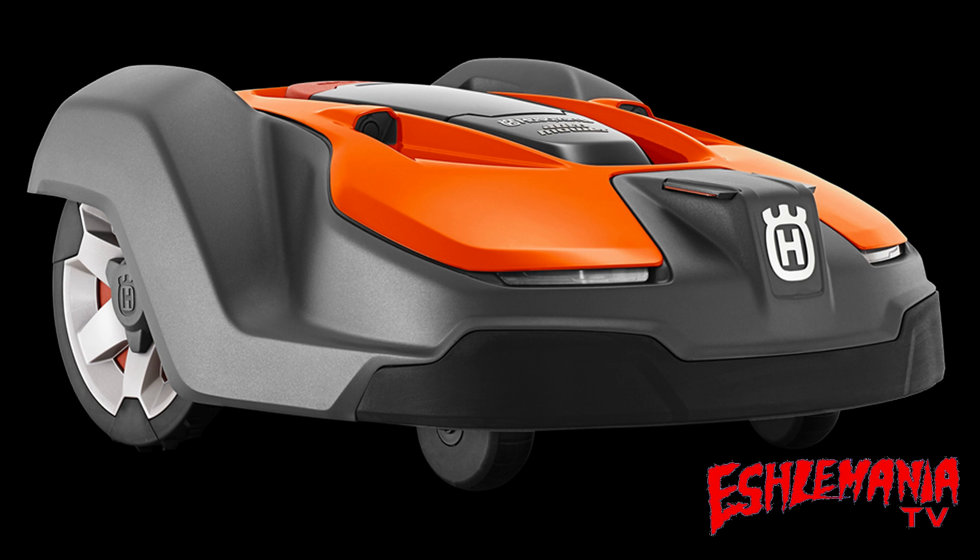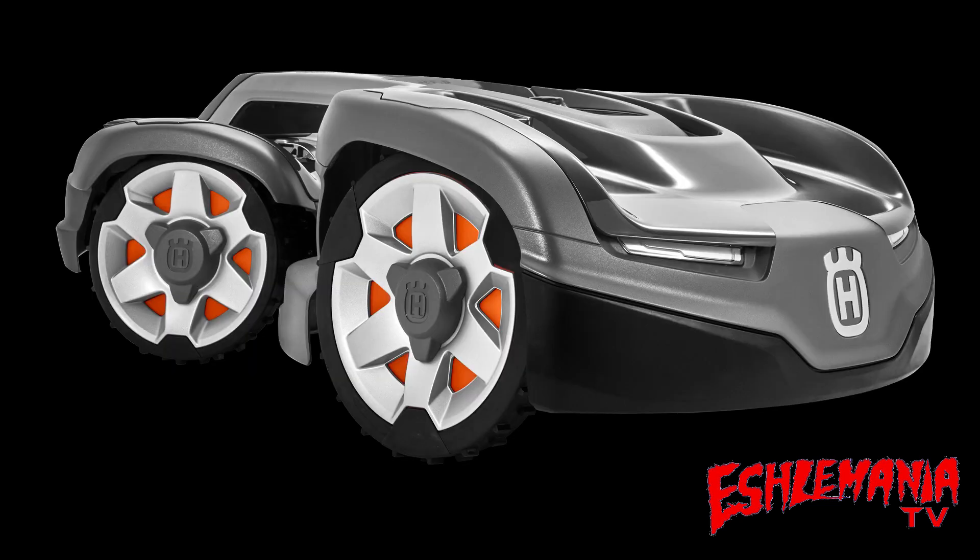Currently, the models in Husqvarna's automower lineup that have ultrasonic sensors for remote object detection are the original 450X, the 450XH high cut model, the 550, the 550H high cut version, and the new all-wheel drive models — the 435X AWD and the 535 AWD.